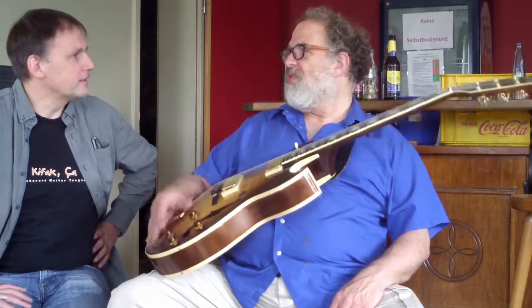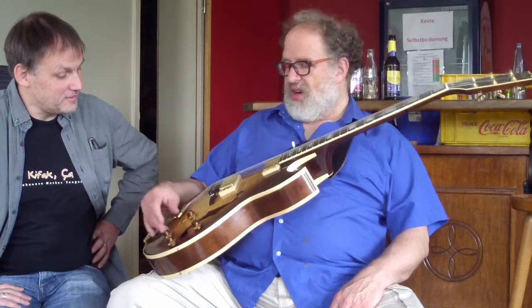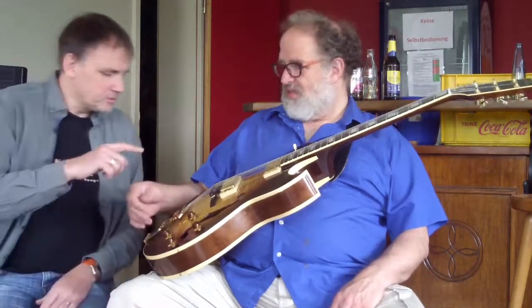This is my traveling guitar, but in America I have other guitars that are probably more valuable, but I don't fly with them. It's beautiful. It's very nice, I'm happy with it.